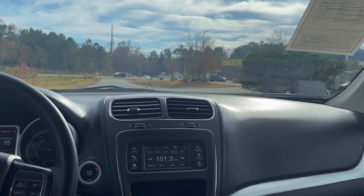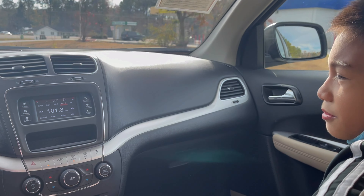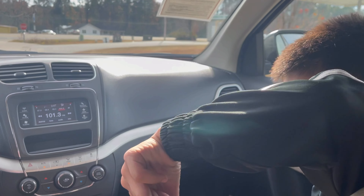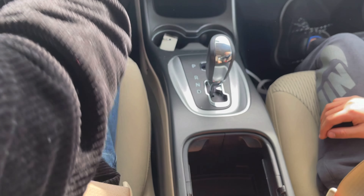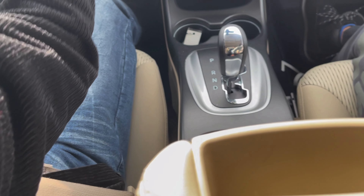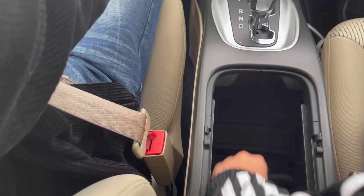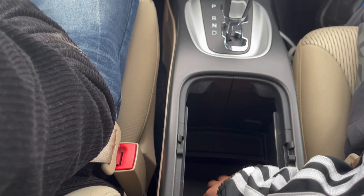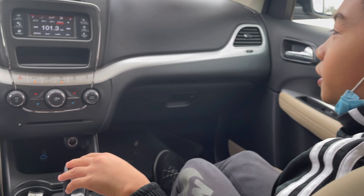We are going to stop this car in the empty parking lot so you can film. There is a center console over here and there is not a lot of room in it. This is a storage tray — there is not a lot of space in the center console. And we have this shifter over here.